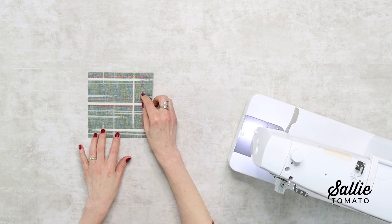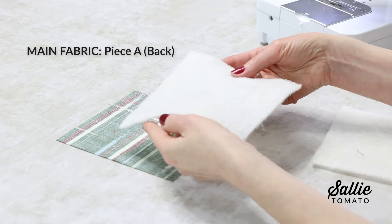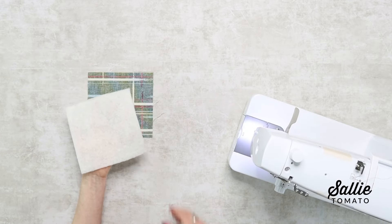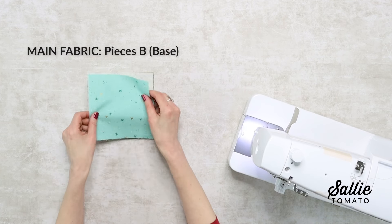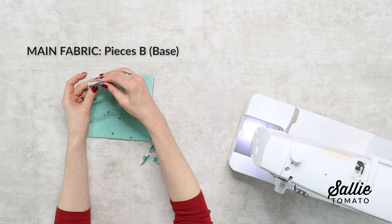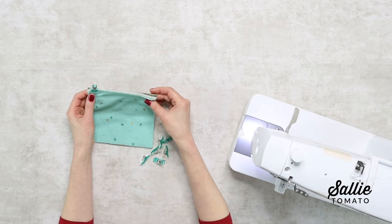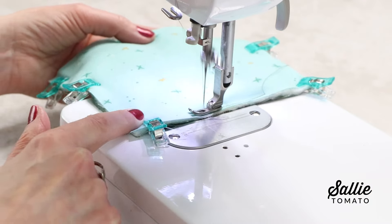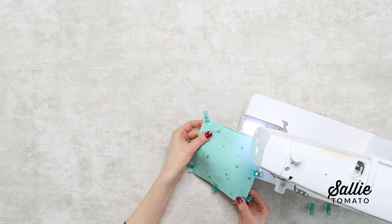Place one piece A with the wrong side up — this is going to be the back of your mug mat or hot pad. Stack one or two pieces H, that's your batting square, on top of piece A keeping all the raw edges aligned. Then position one piece B, that's your base, with the right side up on top of this stack of fabrics and batting, aligning all the edges. You can use basting spray, basting tape, or sewing clips to hold the layers together. At the sewing machine, baste the outer edges with an 1/8 inch seam allowance to secure all the layers.